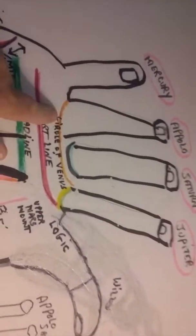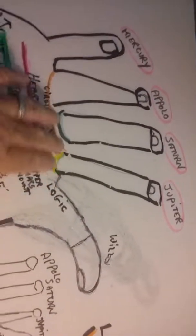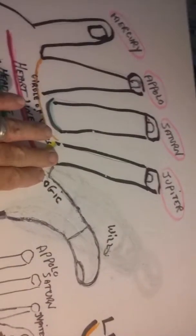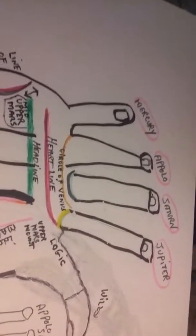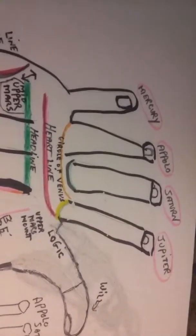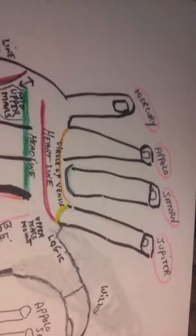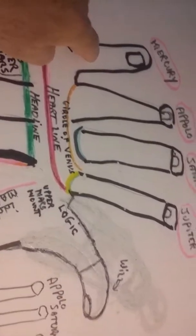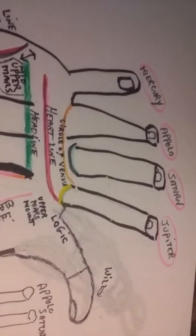The index finger is Jupiter, and Jupiter has to do with power and control. It was said that Napoleon had an extra large Jupiter finger, and that's what made him a tyrant and bossy. It's with the Jupiter finger that you tell someone to come to you, or you point to something — so it's a power finger. Jupiter has to do with Pisces and Sagittarius, and people born on the 3rd, 12th, 21st, or 30th of any month.